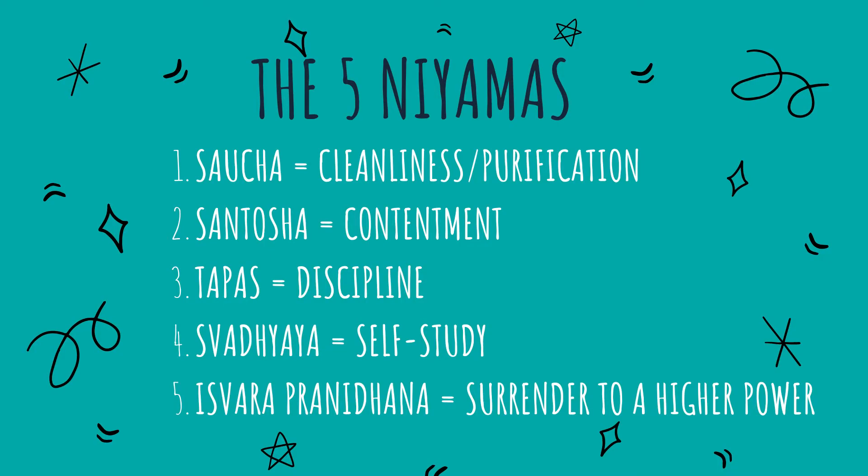So those are the yamas and niyamas — the first two limbs of the eight limbs of yoga, and really the foundation of a yoga practice. You can be practicing as much yoga as you want on the mat, but if you're not taking these values into your life off the mat, then your yoga practice is never really going to develop beyond the physical. If this is all new to you, I'd really recommend in your next yoga practice printing out a copy of them, or grabbing a copy of the Yoga Sutras of Patanjali, and spending some time going through them, thinking about the way you're behaving and thinking, and seeing if there are any changes you might want to make.